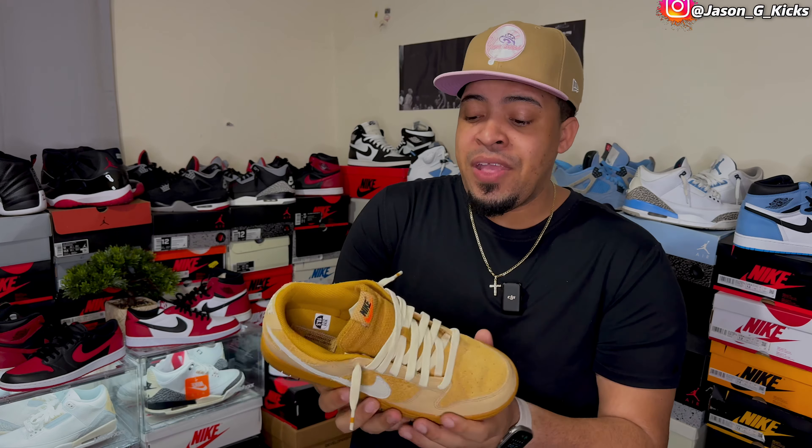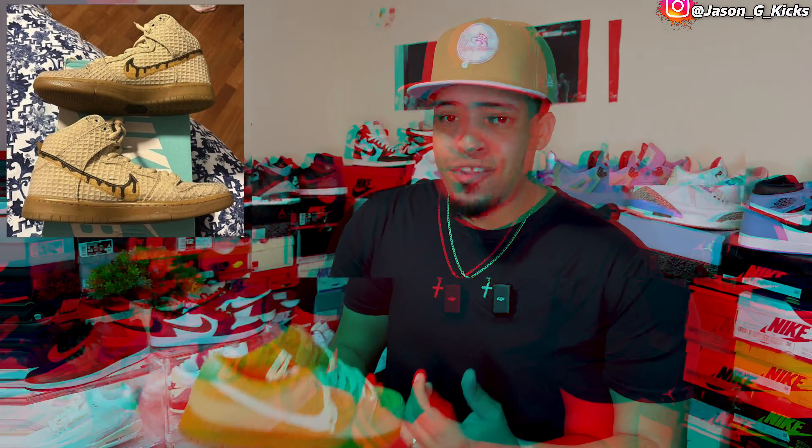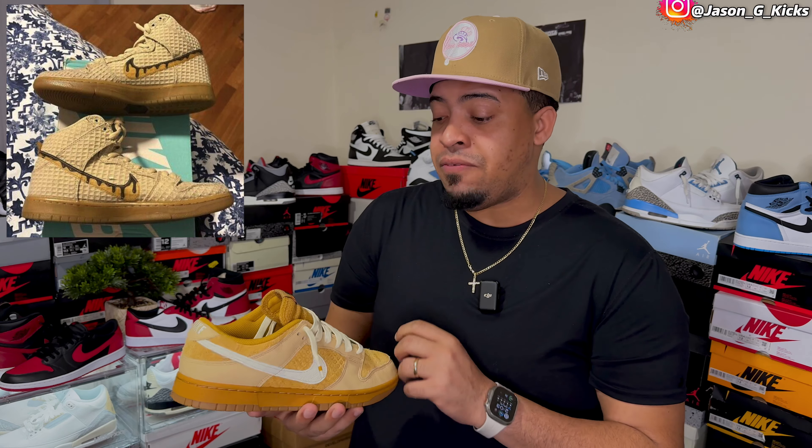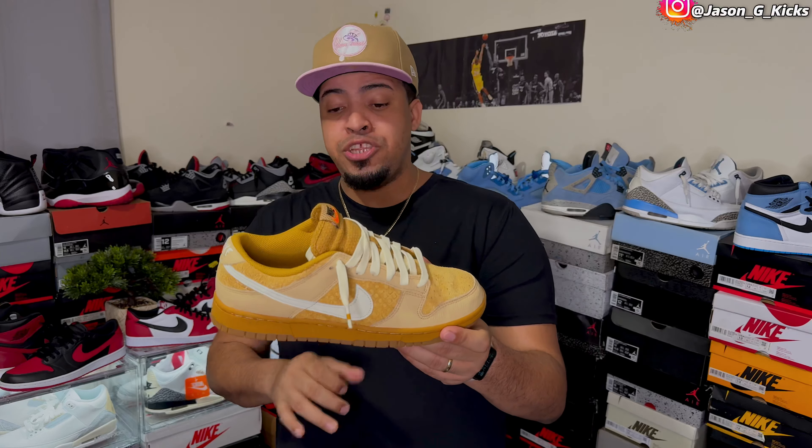The waffle on the side panel is a bit funny, but this is not even the first time we've seen a Nike Dunk with the waffle concept. Actually, about seven years ago we had a Nike Dunk High Waffles. Those had a little bit more of that waffle look on the shoe, but this one only has it right here on the side panel, and in my opinion they look good.